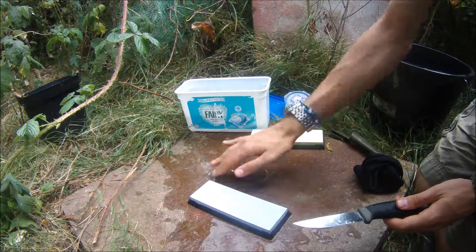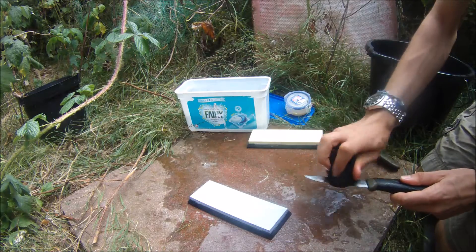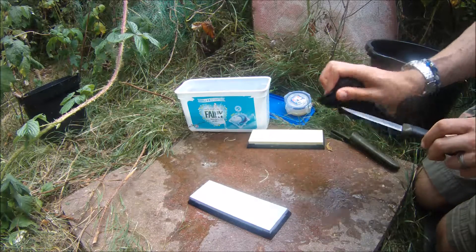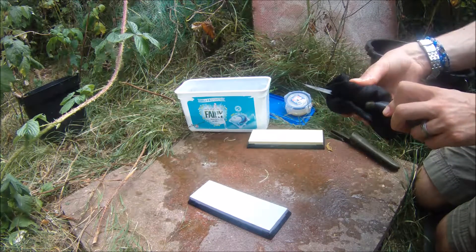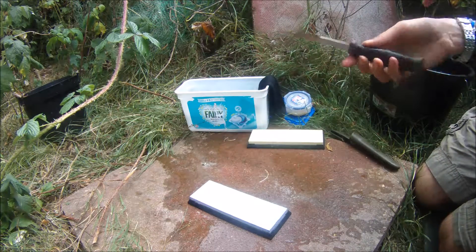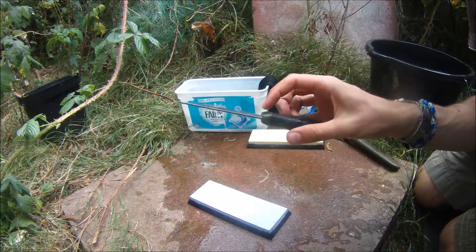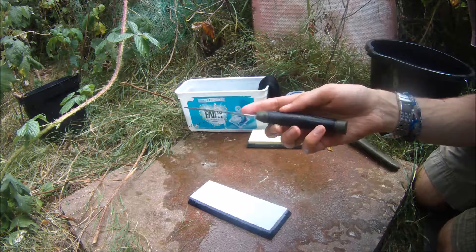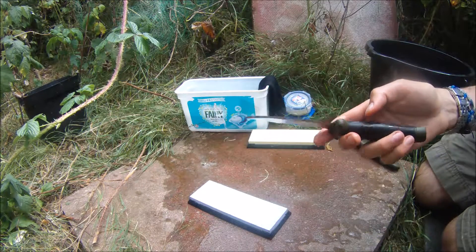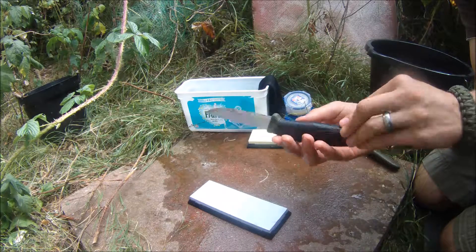Wipe the stone off, then wipe off the blade. That will just need to be dried off — and probably oiled a little bit to keep the moisture off the blade. And they should be ready to go. That has been sharpening a Mora knife using water stones. Thanks.